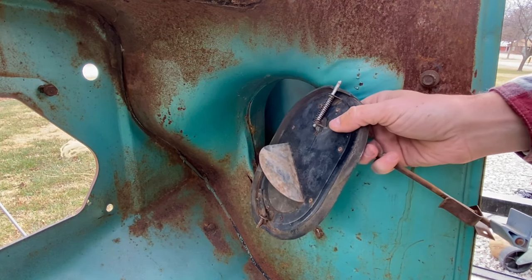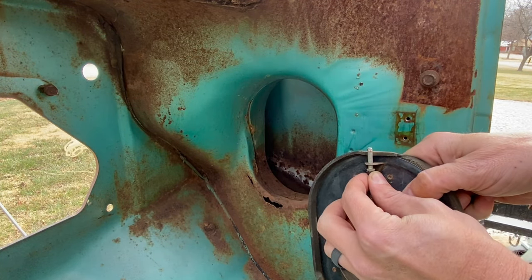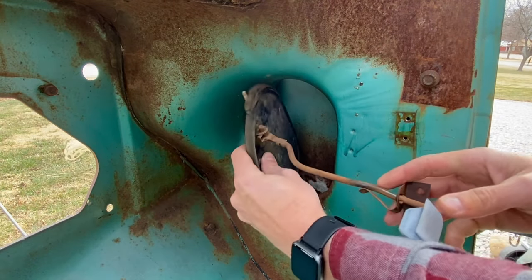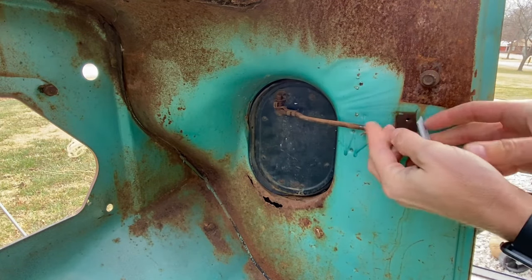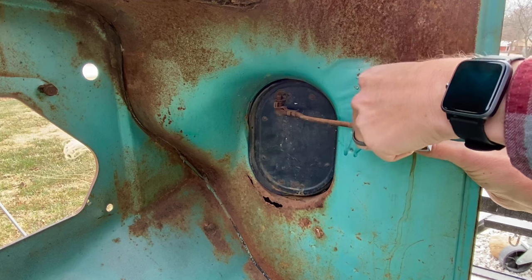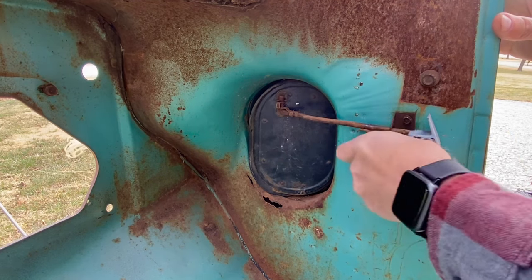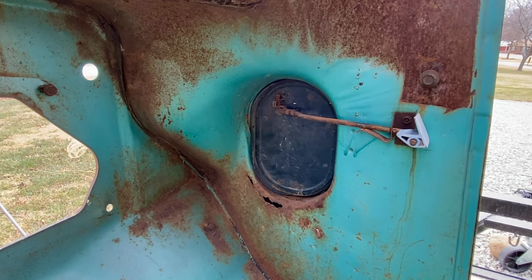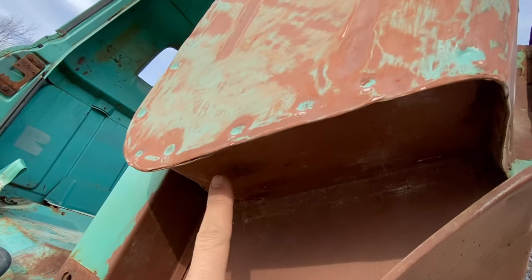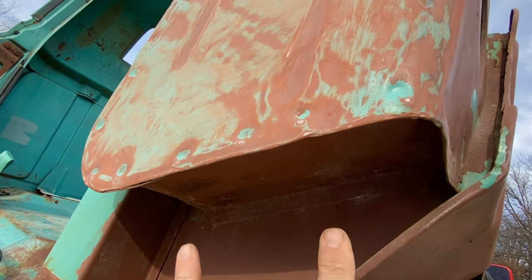When it comes time to reinstall the door, we just do everything in reverse order. The bottom stationary pin goes into the bottom groove, then we pull down on the spring-loaded top pin and pop it in the hole. Then go back and put your bolts back in. One thing I've seen guys do is drill one or two more holes at the bottom of the air buckets so that if the big drain hole gets plugged with leaves or debris, water can still drain out.